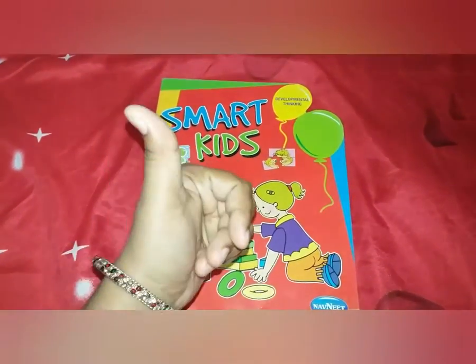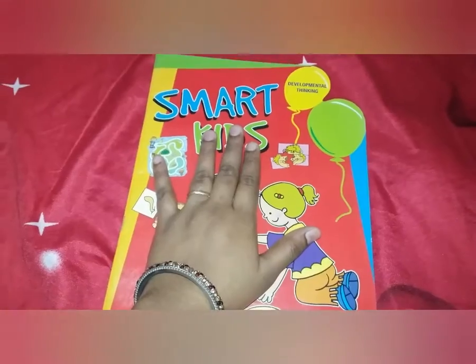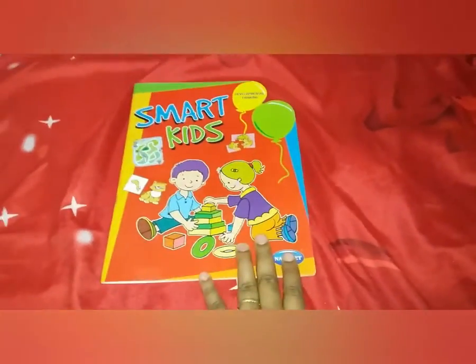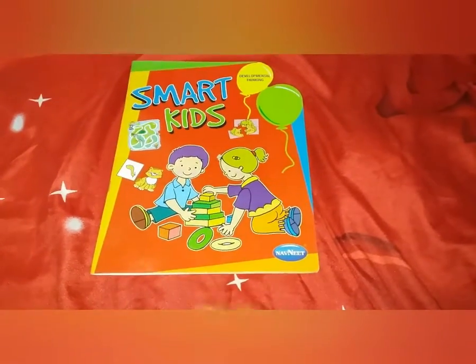Hello everyone, welcome to my channel Tiny Tots. Do like, share, and subscribe to my channel. What I've brought you today is a book called Smart Kids. It's a very good book — it helps in the development and thinking of a child. This book is basically for preschoolers, but you can also try it for ages between two to six, as it has various activities helpful for child development.